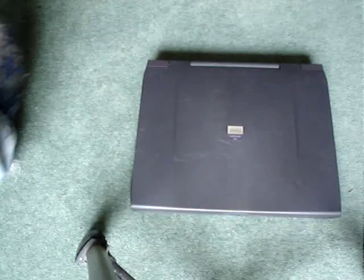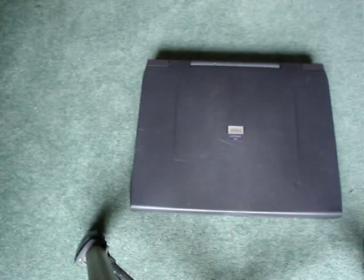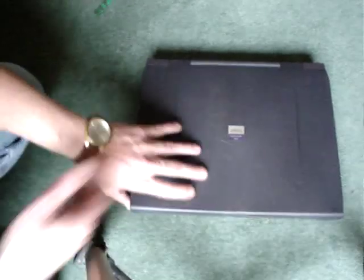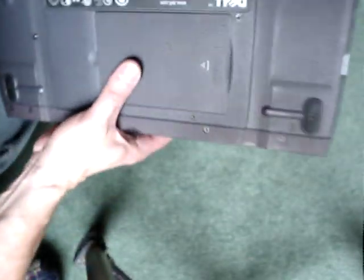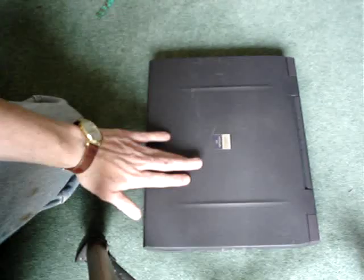This is a Dell Latitude CPi that I bought off the internet that wasn't working. I've repaired it — it was quite a simple fix. It had a hard drive in it running Windows 95. I don't mind you seeing the code on this anyway, because I'm not going to be using it — no one uses Windows 95 anymore.